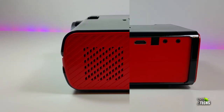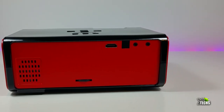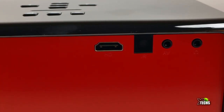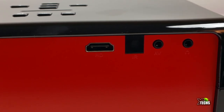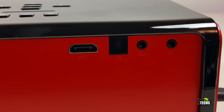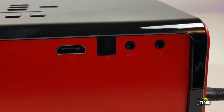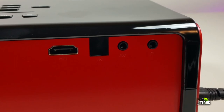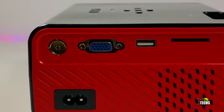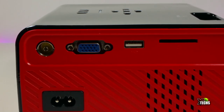On the back there are more ventilation holes. On the bottom there's a keystone adjustment which we will demonstrate shortly. On top you have an HDMI connection that can intake 1080p, another IR sensor for the remote, and two connectors — one for AV to connect older devices like a VCR, and a headset jack for external speakers.